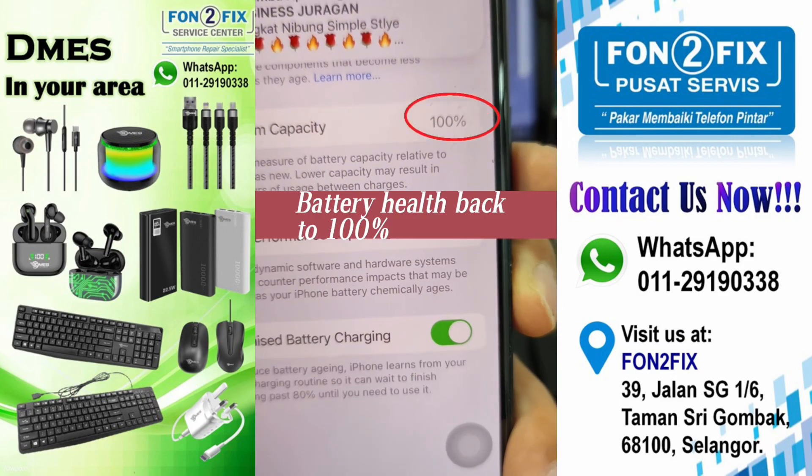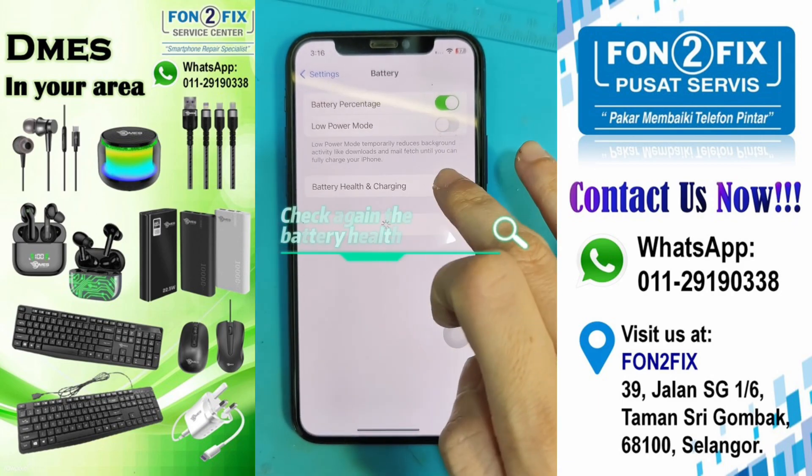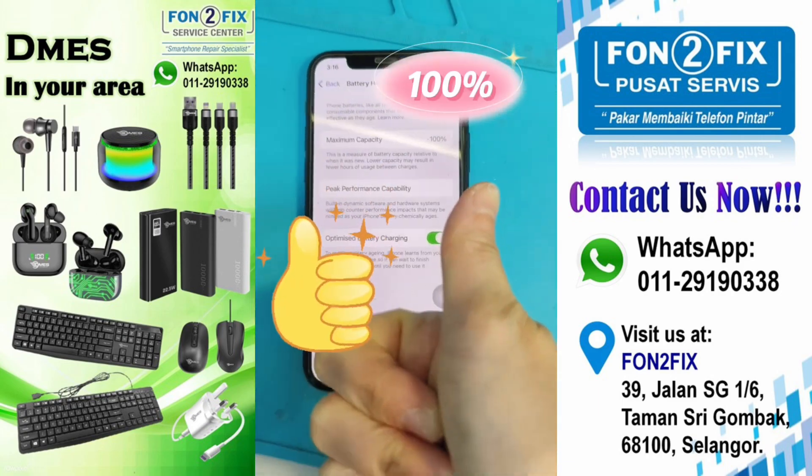Battery health back to 100%. Use machine to fix well the water resistant glue. Check again the battery health: 100%.